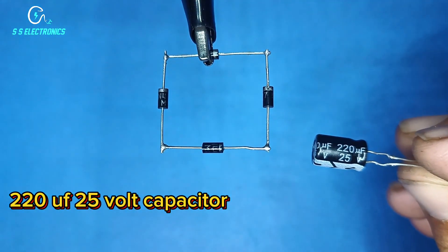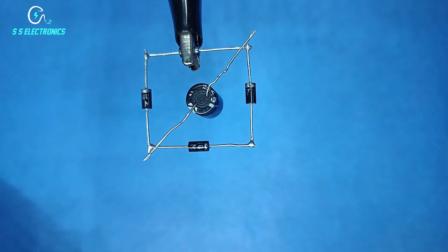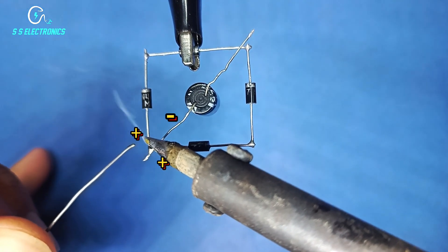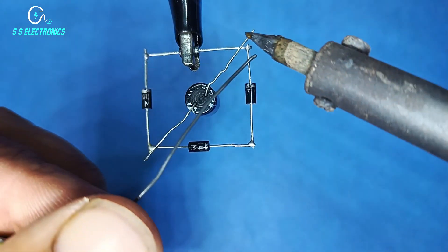220µF 25V Capacitor. Capacitor negative side connecting with Diode both positive side, and Capacitor positive side connecting with Diode both negative side.